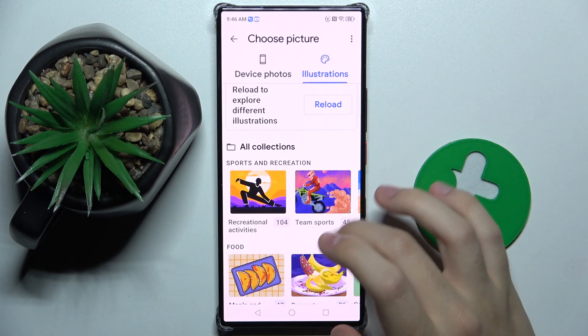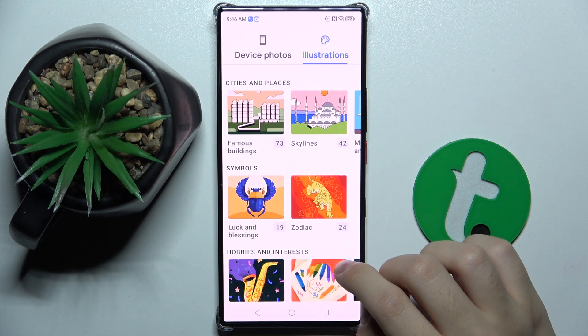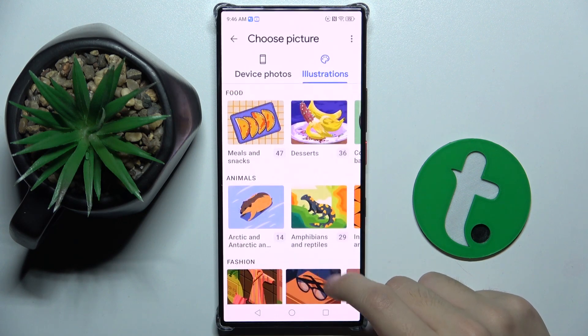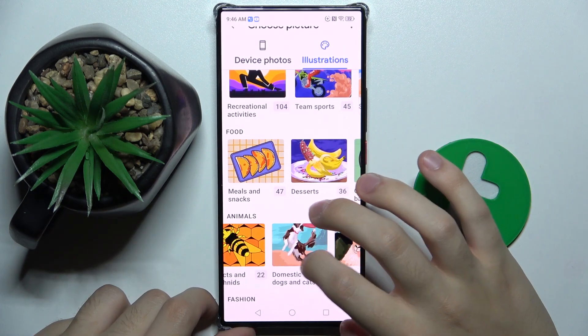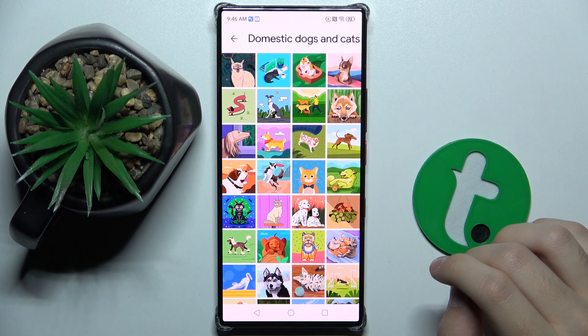We have categories such as food, sport and recreation, animals, fashion, symbols, cities and places, hobbies and interest, and nature. I'm going to use animals — maybe the domestic dogs and cats section.